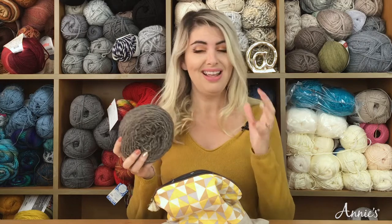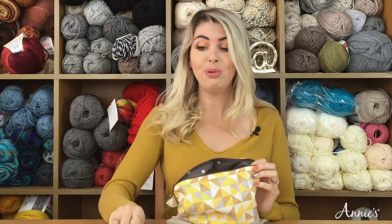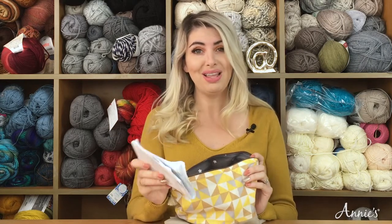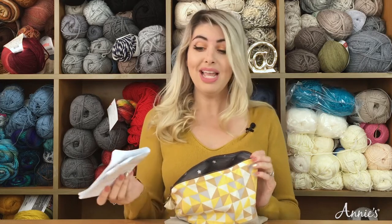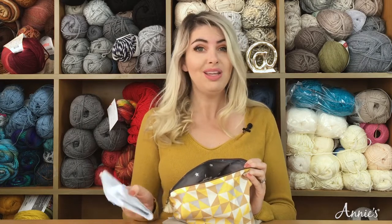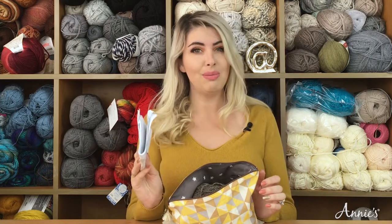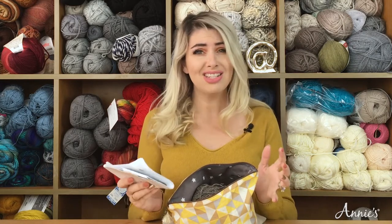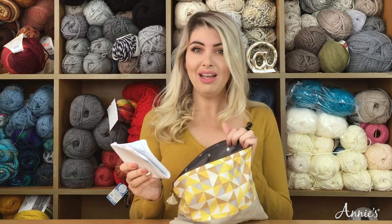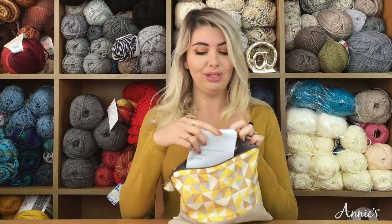I'm going to put my yarn into my travel kit along with my printed pattern. It's important to have a printed copy of your pattern that you're going to be working on. It's also a great idea to save a digital copy to your tablet or telephone as a backup, just in case your pattern gets ripped, wet, or blows away. Make sure you have both a printed pattern and a digital pattern. This is going to go inside my travel kit.